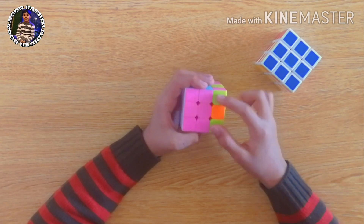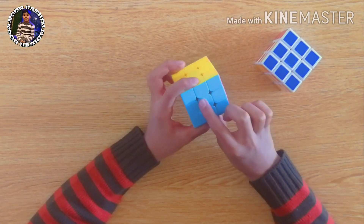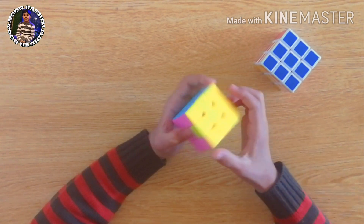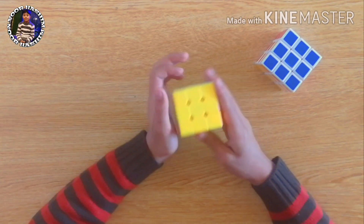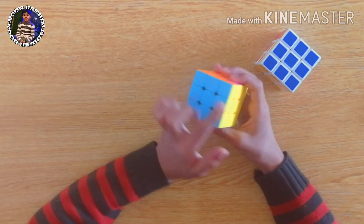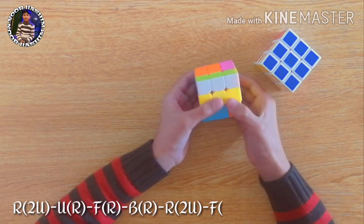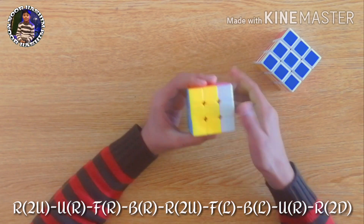As you can see we now have this condition. We attach the corner buttons to their center like this — now we have a complete surface here. In this condition we keep the cube so the complete surface is in our left hand. If there is no complete surface but all corner buttons are the same, we can hold the cube any way we want. But in this condition we keep the complete surface in our left hand and apply the formula: right two times, up, up, right, front, right, back, right, right two times, up, front, left, back, left, and up right, right two times down.